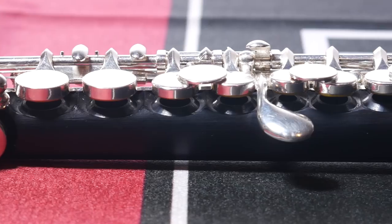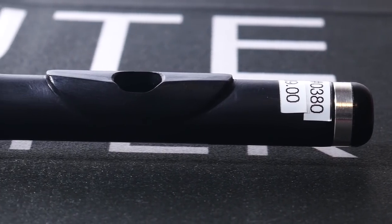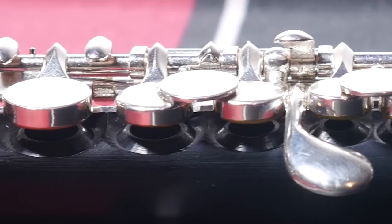I'm going to start with the Dissau Piccolo 102. It has a composite bubble-style head joint with profiled lip plate and wave embouchure, a composite body, silver-plated keys, and a split E mechanism.